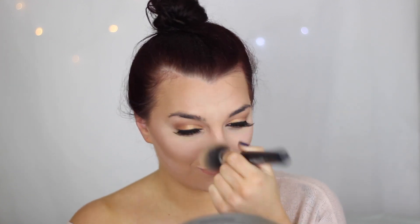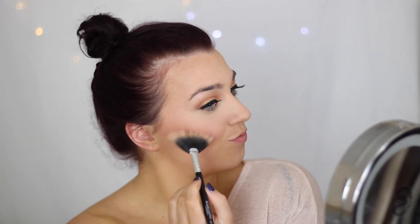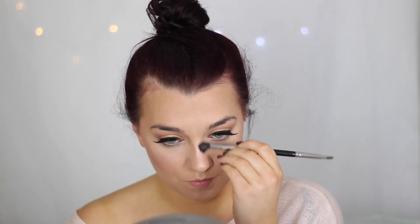Now baking is done, so I'm just dusting away any loose powder on my face. For blush I'm using the NYX blush in Angel — it's a gorgeous baby pink that gives a little highlight to the face. For highlight I'm using the Balm Mary Lou, using a fan brush from Blank Canvas and dusting it over the high points of my cheekbone. I'm also contouring down the sides of my nose and applying a little bit of Mary Lou right in the center.